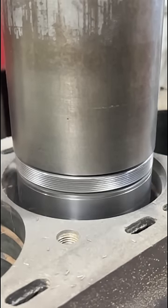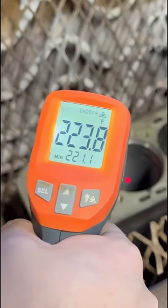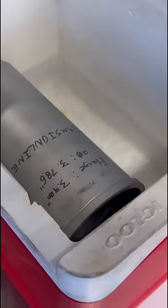After heavy consideration, we decided we would attempt to save this block using a method that other shops have apparently had great success with in the past.